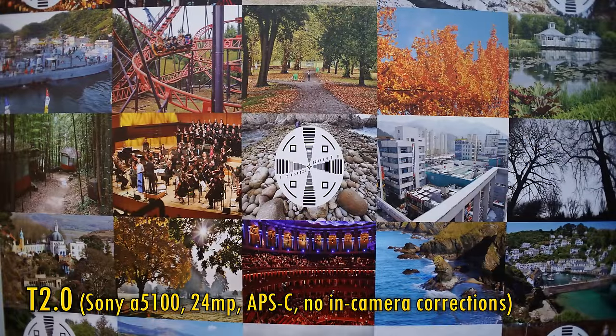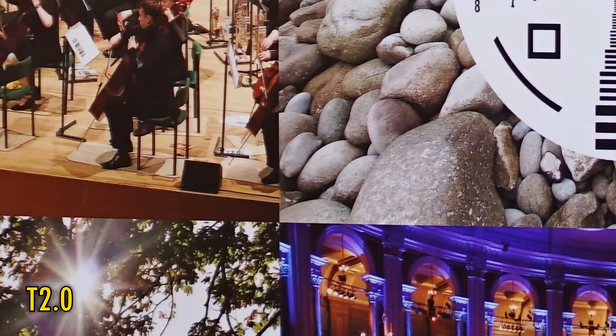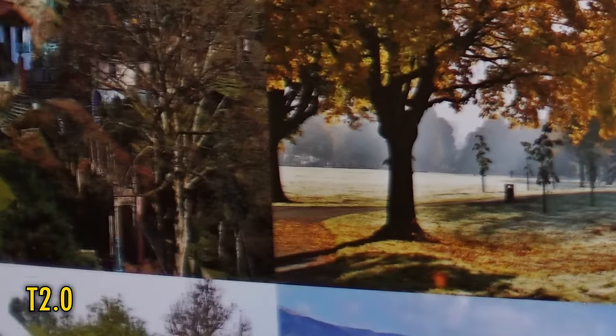Let's see about image quality now. I'll be testing this on a Sony A5100 camera with its 24MP APS-C sized sensor. No in-camera corrections are available with this lens. At T2.0, in the middle of the image, we get fairly good sharpness and fairly good contrast too. Nothing explosively exciting, but it looks good. That quality continues across a lot of the image frame.